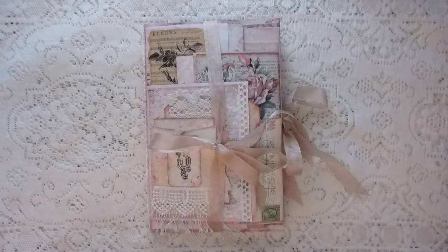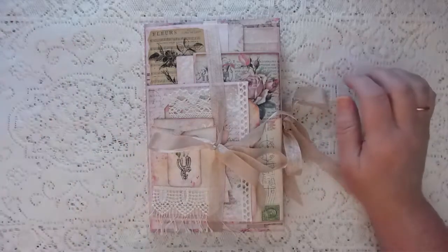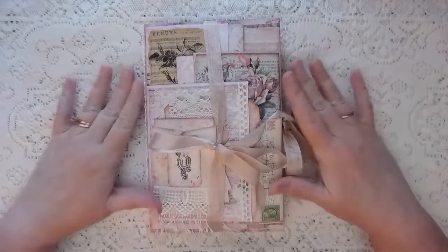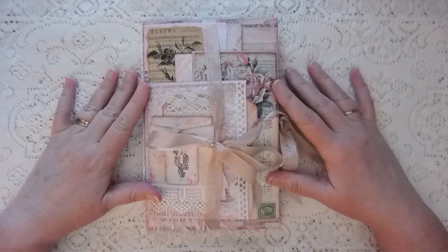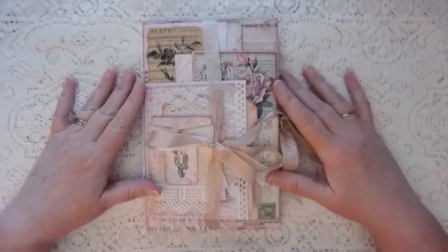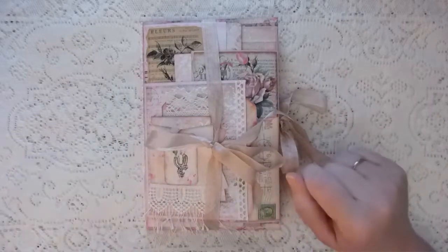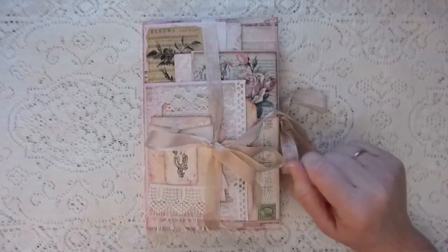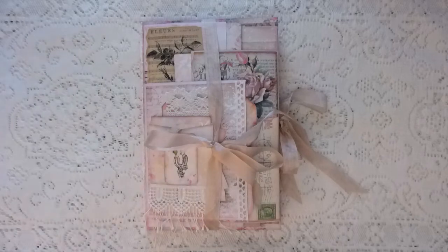Hello everyone, I wanted to show you my project I've been working on over the weekend. This is the stack of letters journal. I followed a tutorial by Dawn the Book Vandal Shop — I will leave her link below. The paper kit I used is Grandma's Attic by My Porch Prints, and I think it turned out really cute.